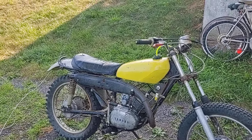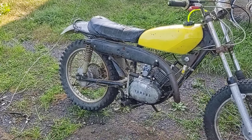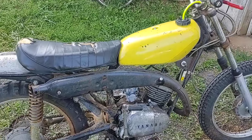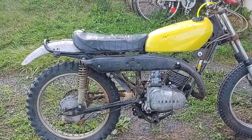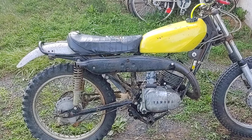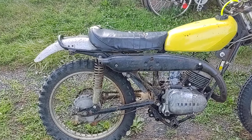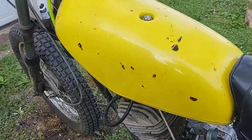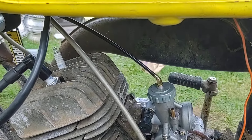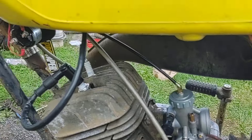The thing runs great. Let's see, what have I done? I think the last video I just had it rigged up just enough to where it would run. Still not complete — I don't have a fuel line or petcock for this tank yet.